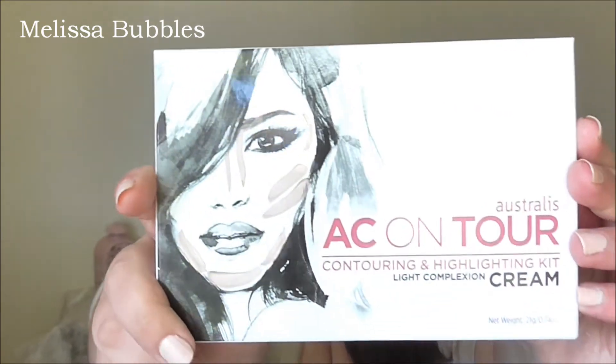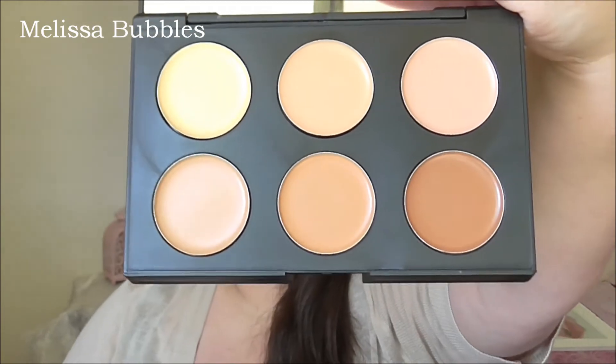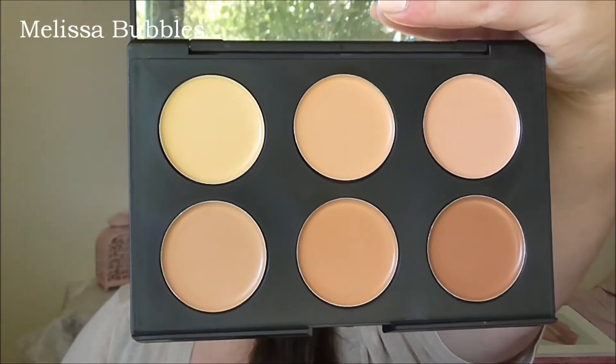This is what the packaging looks like — it's exactly like the black one, just reversed in color, so it's white. It comes with this little plasticky thing and it looks exactly the same as the powder palette. On the inside it looks like this, but it's got a mirror this time and the creams look like this. This palette retails for $24.99.